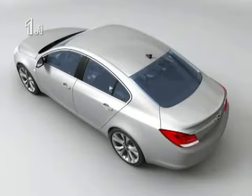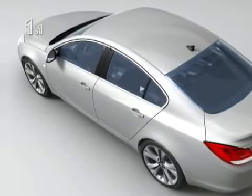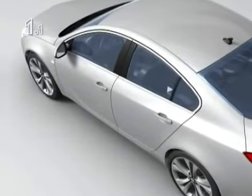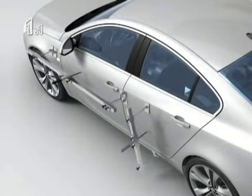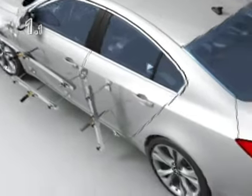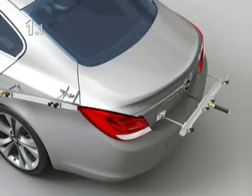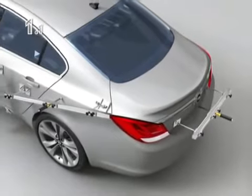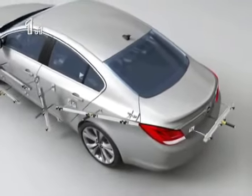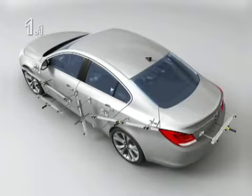The Flatliner body dent repair system is suitable for many applications. The carefully matched components allow repairs to be carried out on small and large area body panel damage — on doors, sills, wings, tailgates, bonnets and side panels — all from the outside. The system permits fast and professional repairs using original parts and leaving the vehicle's structure and corrosion protection intact.